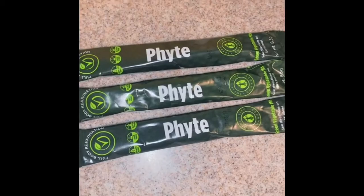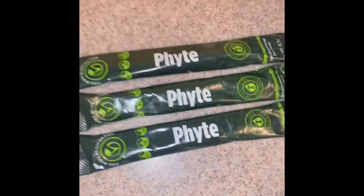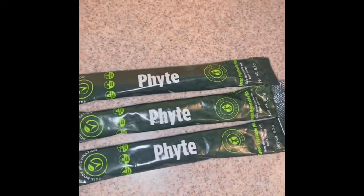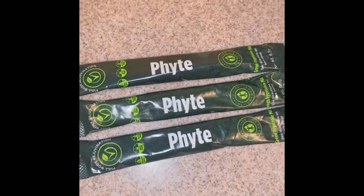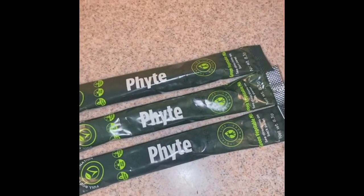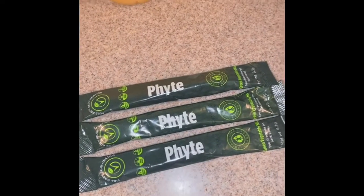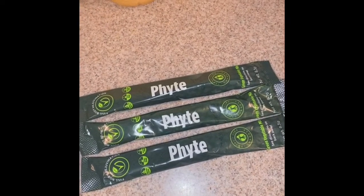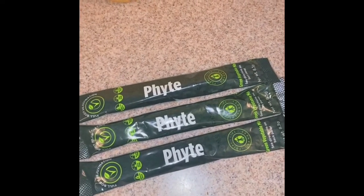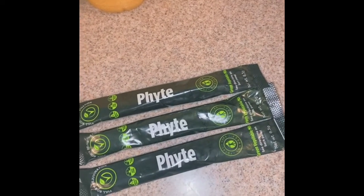It says what it does — Fight. It's going to give your immune system a chance to fight off different conditions, illnesses, diseases, bacteria, viruses, different things that are trying to attack the body. So you want to give your body a fighting chance. So what's in Fight? We have some wheatgrass, barleygrass, alfalfa leaf, also some spirulina, some chlorella, some spinach leaf, some nettle leaf, dandelion leaf, and also some beet juice powder.